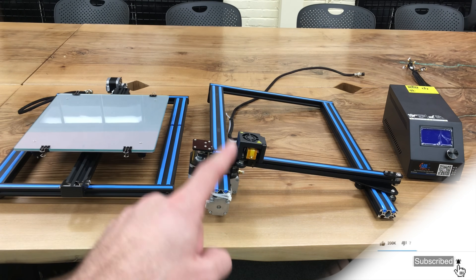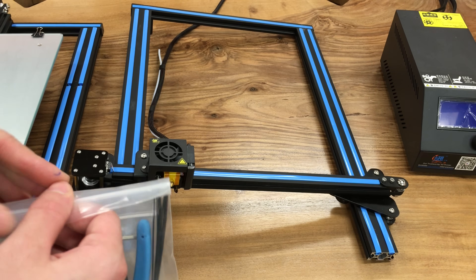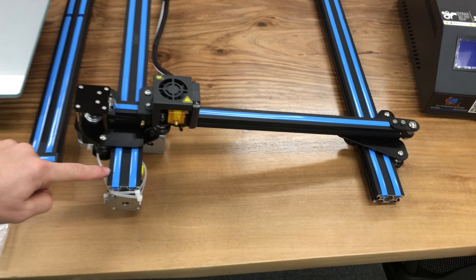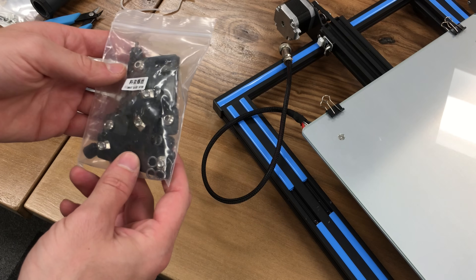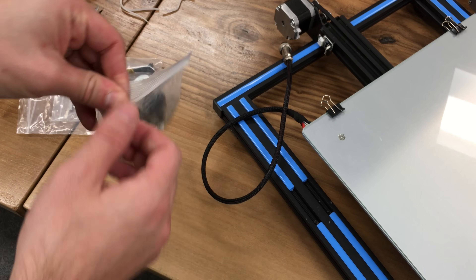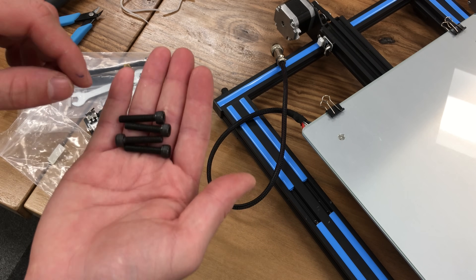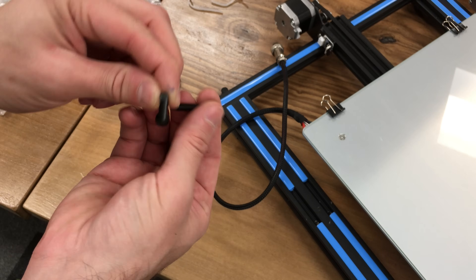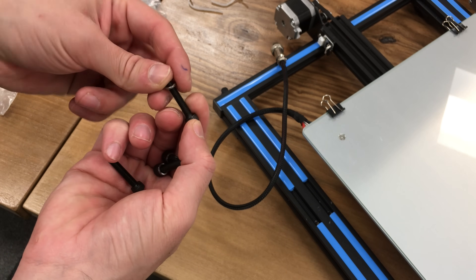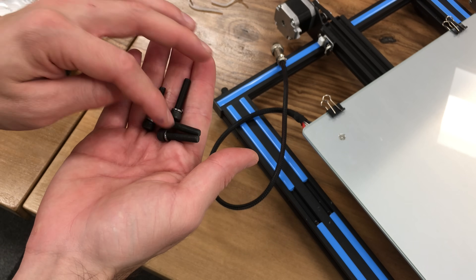First, what we are going to do is to attach the vertical plate with our base plate. Get your tool bag and take out the plier. Cut these zip ties right over here. Next, get your parts for the required assembly — this is the bag that you need. From inside this bag get your 4 metric 5, 25 millimeter long screws, and insert the washers to them that come within the same bag.